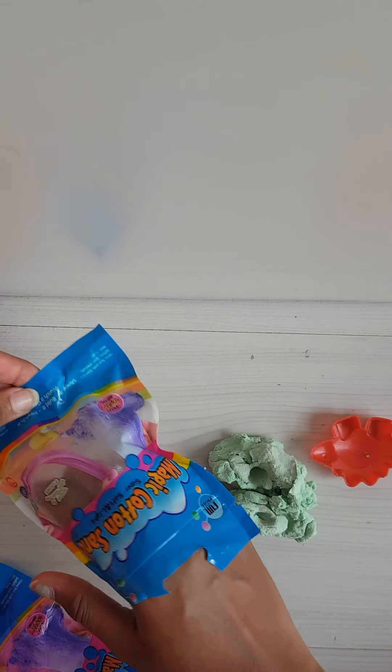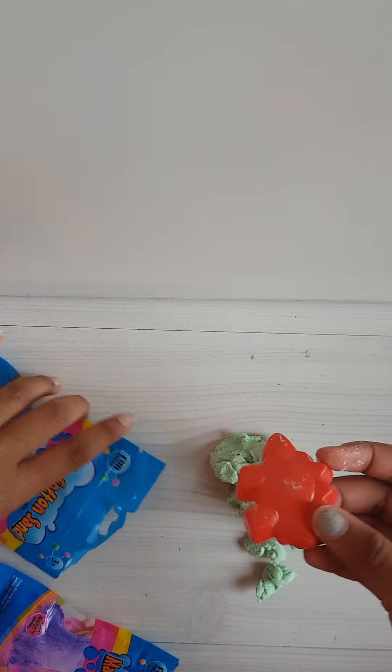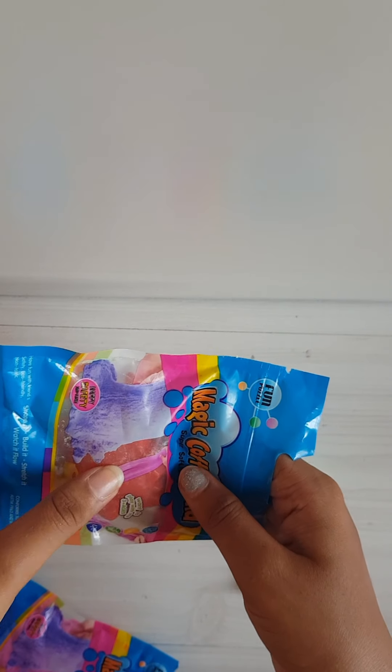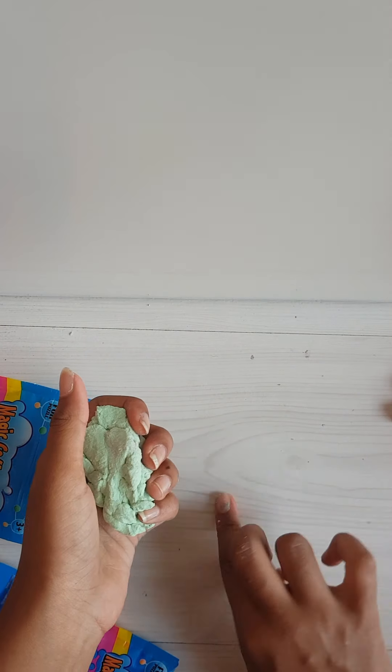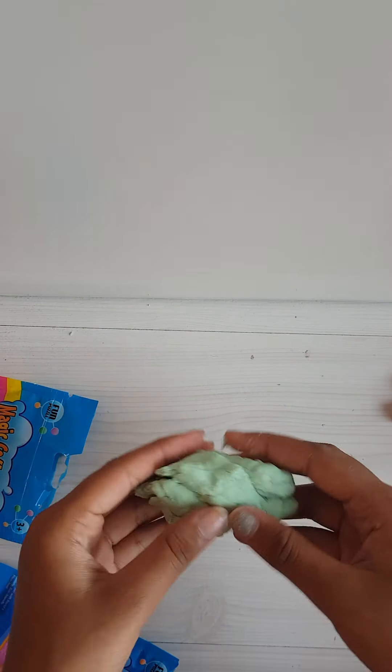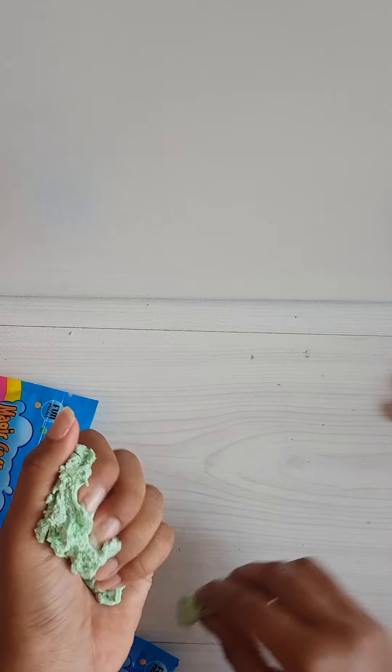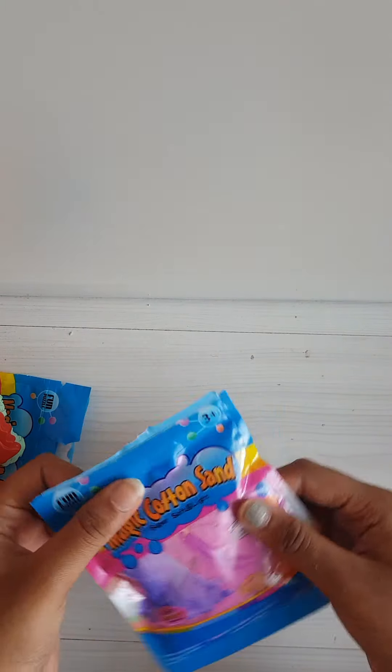Me and my sister thought it was gonna be — we didn't really know this was a mold or something, we thought this was slime. So I have to mix this into this and it's gonna turn into cloud slime. We had really high expectations when we bought it. But this is not really slime, it's more like really soft kinetic sand. Now I'm gonna check the purple one.